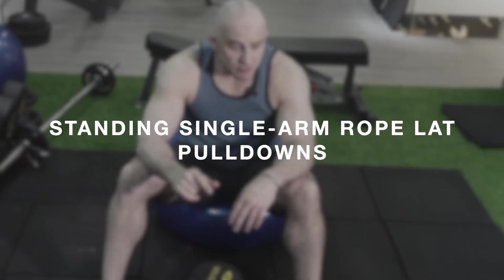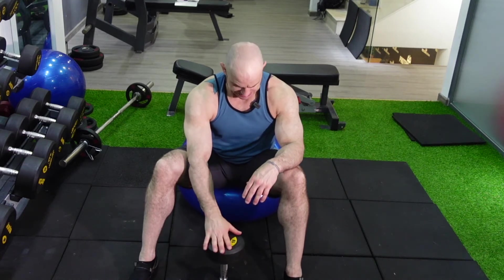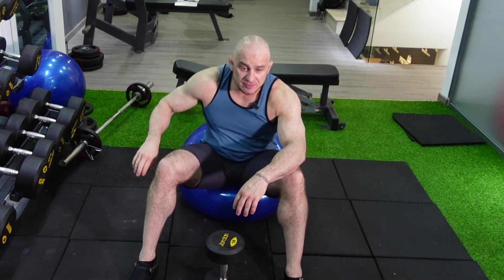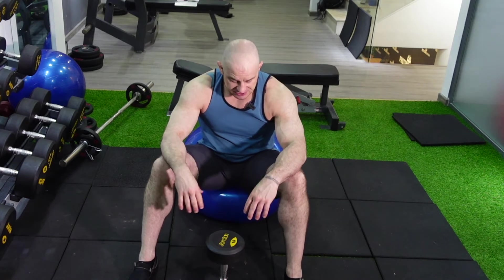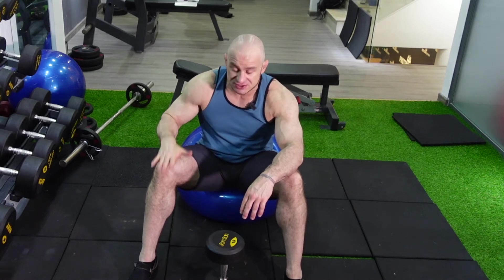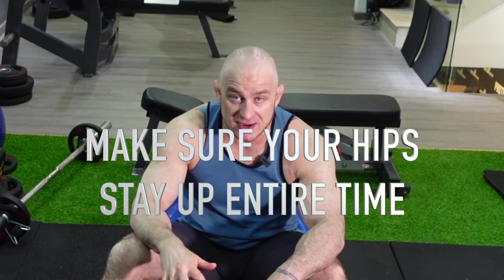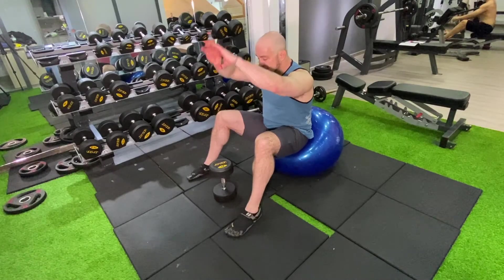Exercise number four: physio ball overhead lat pull. Use whatever weight you want — start lighter and go heavier. Now the key is to make sure your knees don't go past your toes when doing this exercise. Make sure your hips stay up the entire time — it's a plank position. When your body is down, you want to plank; don't let your hips drop. You do that by squeezing your glutes the entire time you do this lift, as well as keeping your abdominals activated.